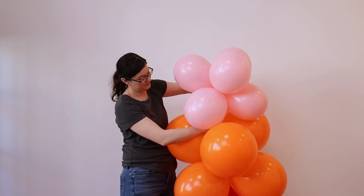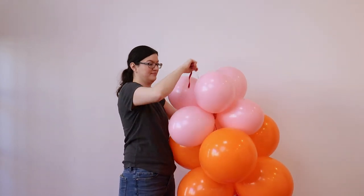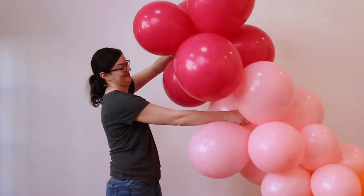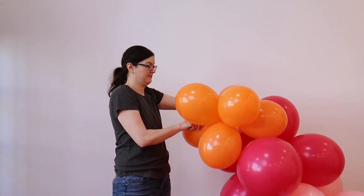I'm going to alternate between my three different colors and my two different sizes of balloon clusters in an organic way. My goal is to not create a repeating pattern in this garland, so I'm mixing up what sizes of balloons are next to each other as well as how many of the same color I'm adding on.